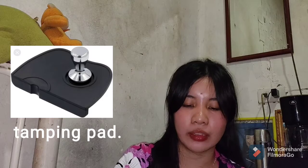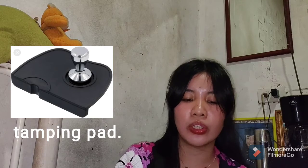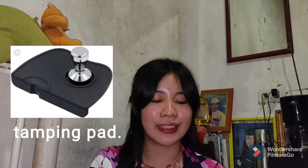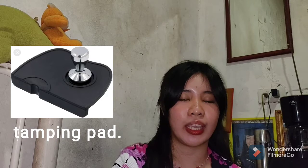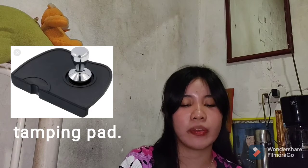Next is the thumping pad. It is a strong rubber that serves as an ideal place to house the espresso coffee tamper. No substitute is provided here because the thumping pad has a specific placement on the coffee machine, so it is recommended to purchase one.